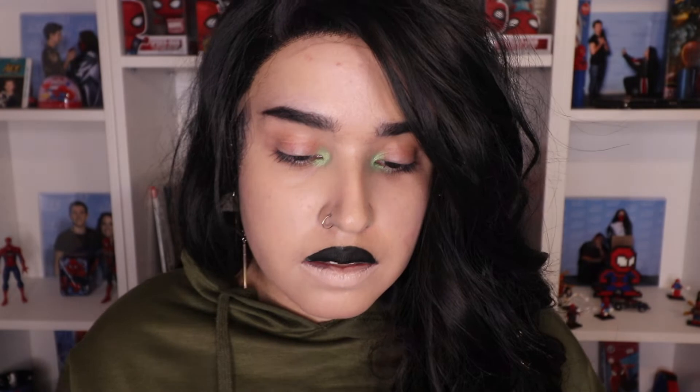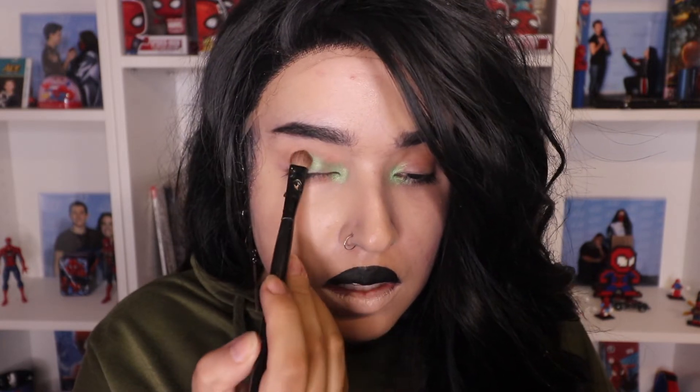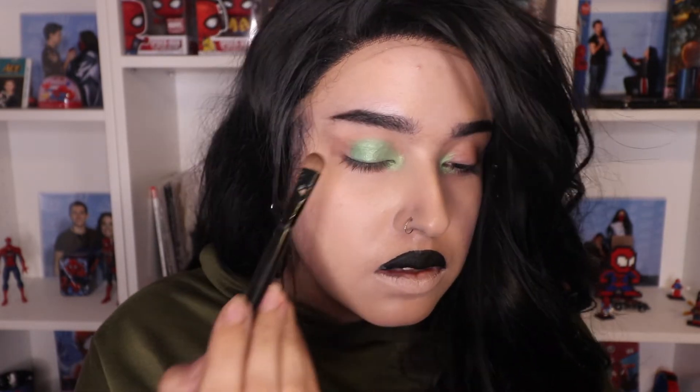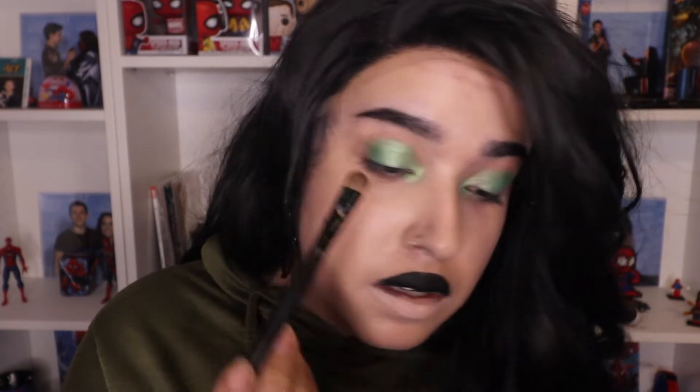We're taking the next shade and that's going to start going on to our actual lid space. I pack it on — I don't rub or blend like that, I just pat it on because I had concealer on my eyelids, so I'm just packing it into the concealer. We're gonna be taking this deeper green over here.